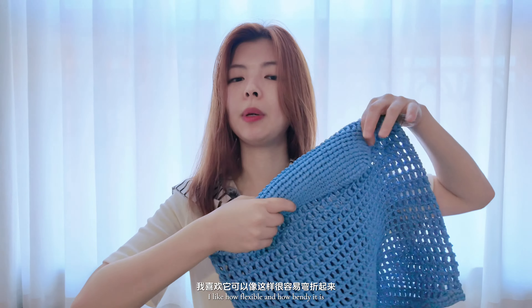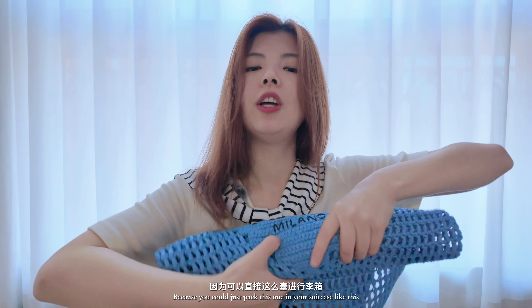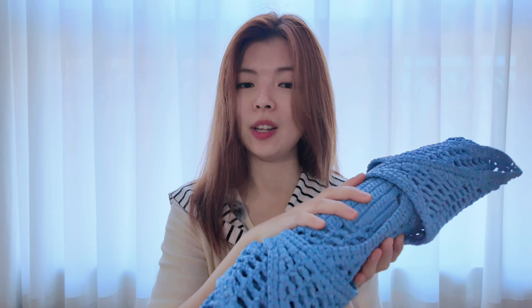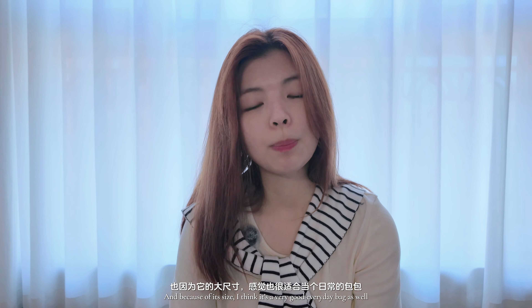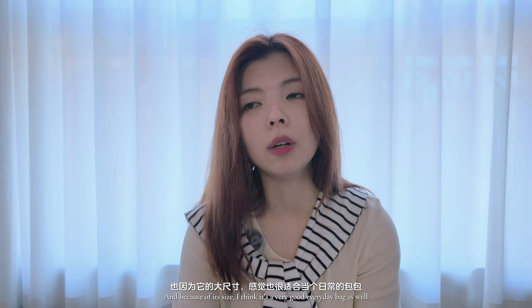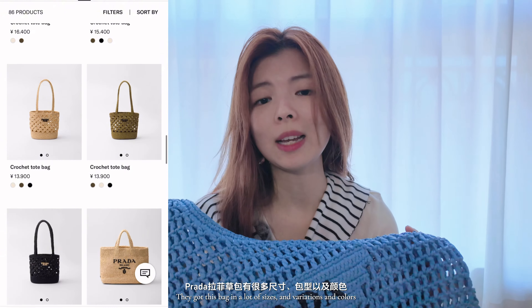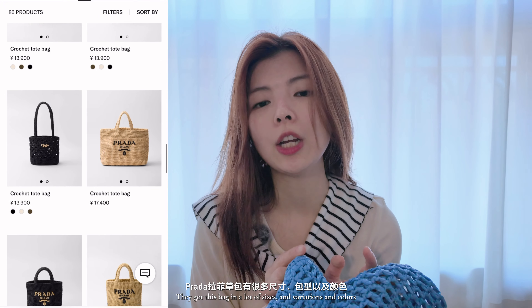Anyway, it's a pretty basic bag. I like how flexible and bendy it is, because you can just pack this one in your suitcase and it's so easy and convenient. Obviously you can take it to the beach, to the pool, for travel, and because of its size I think it's a very good everyday bag as well, like for throwing things in and out and running errands.